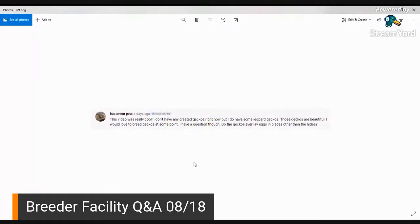Basement Pets asks: do the geckos ever lay eggs in places other than their hides? Anybody who has been keeping geckos for a while knows that if a gecko lays an egg somewhere else in the enclosure, that egg is probably not going to make it. It's probably bad for a reason — it's their first lay, their last lay of the season, they don't have the right calcium, they're stressed or not healthy. There's a good high percentage that that egg is probably bad. Do I still incubate it? If I think it might be okay, I still put it in the medium and throw it in the incubator.